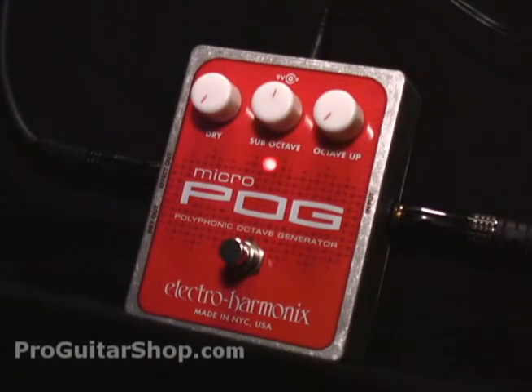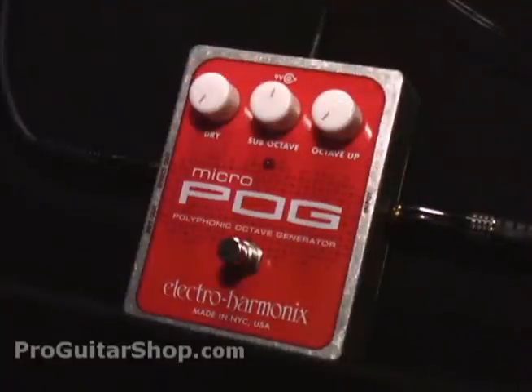Next, I'll isolate the sub-octave signal. And I'll mix in some guitar, just to simulate a standard octave pedal.